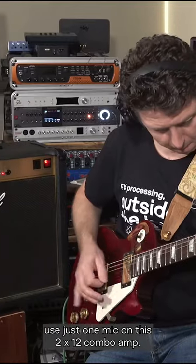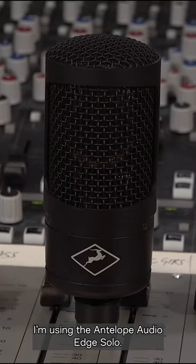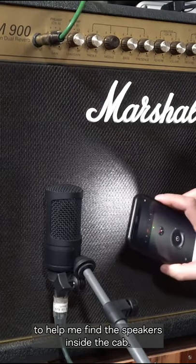We're going to keep it simple and use just one mic on this 2x12 combo amp. To find the right place to aim the mic, I'm using the Antelope Audio Edge Solo. I'm going to use a torch, flashlight, or even the light on my phone to help me find the speakers inside the cab.